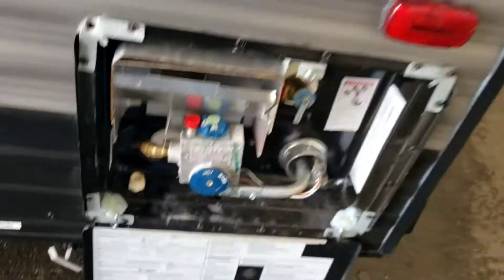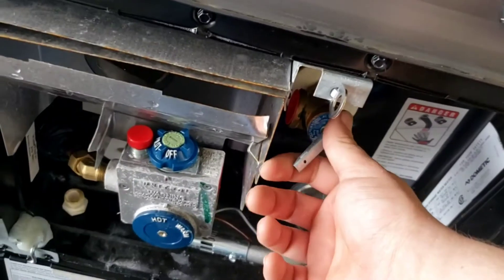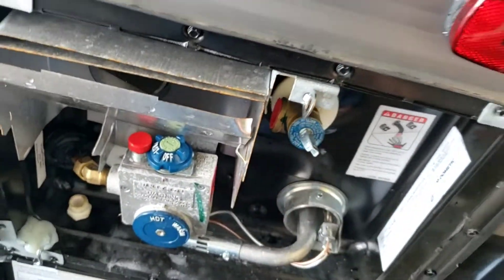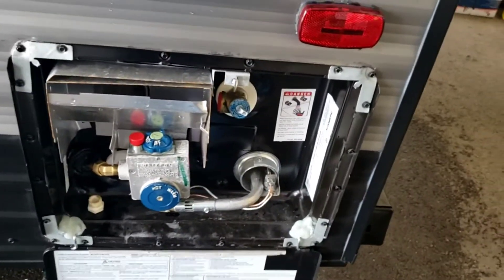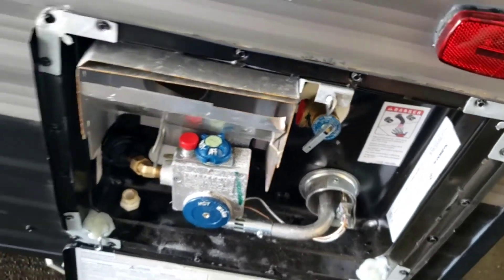Definitely recommend draining it after every trip. Before you pull your plug out to drain it, shut off all sources of water. Open your pressure relief like that — water will squirt out, that's absolutely fine. Once it stops squirting out, snap that closed.